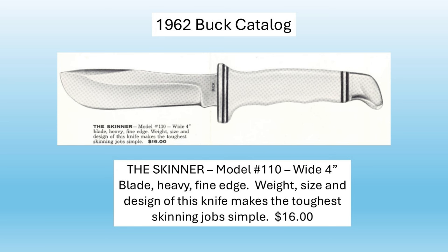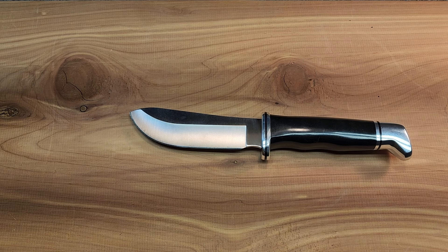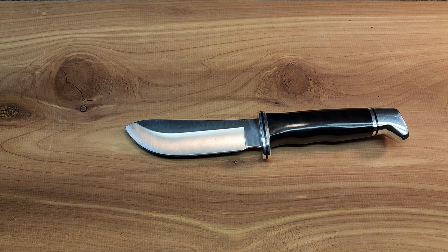You'll see it has a wide handle and that is that Vignum material. Buck first started using that material in 1961 when they started their production knives. I'll be doing an upcoming video on Buck's first original fixed blade hunting knives. But anyway, this white handle material — hunters started complaining that in cold weather it would crack, so they quickly switched to the phenolic handle. If you find one of these with a white handle, I would snag it up really quick because that's going to be a rare one.